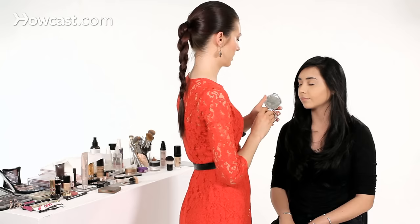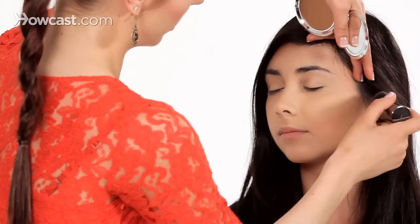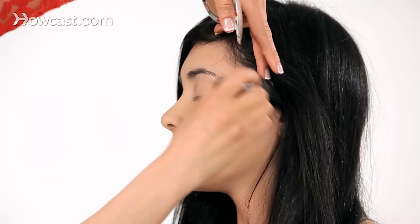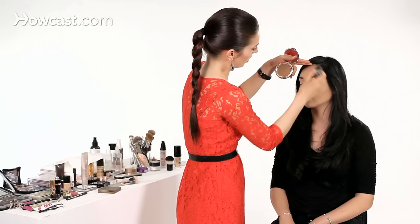The next tip is to go to the temple right about here and add a little bit of bronzer. This just kind of slims the face inwards and creates a nice contrast between the cheekbone, the lower contour, and where we would put highlight — and then a little bit of contour again right here. It kind of brings it in, and we're going to continue to sweep this up to the top of the forehead.